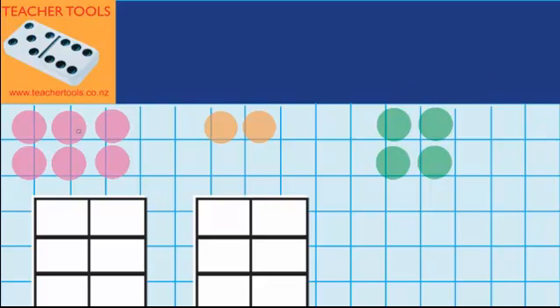Over here you can see I've got three piles of counters. I've got 6 in this pile, 2 in this pile, and 4 in this pile. Now to start with I need to look for pairs of numbers which I can combine which will make 10. Looking at these numbers I can see that 6 plus 4 equals 10. So let's see what happens when we put them on the tens frame.